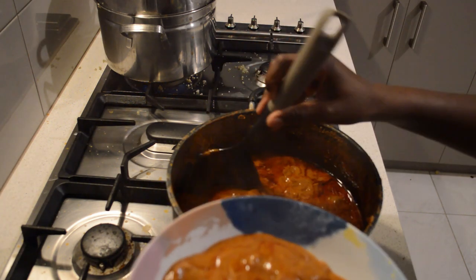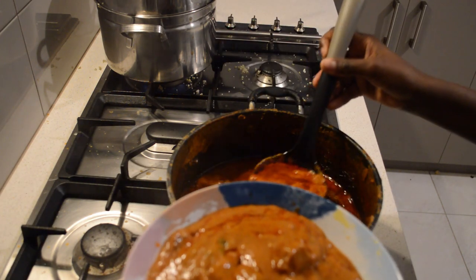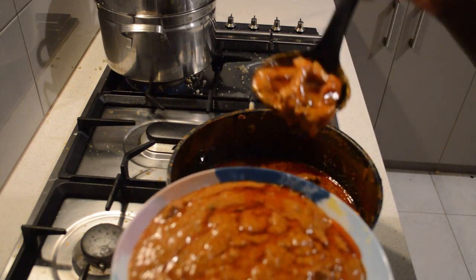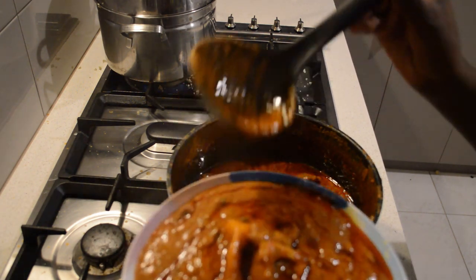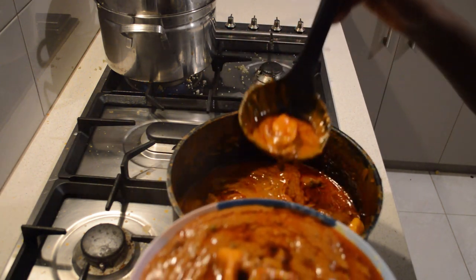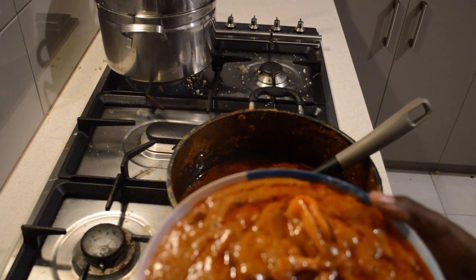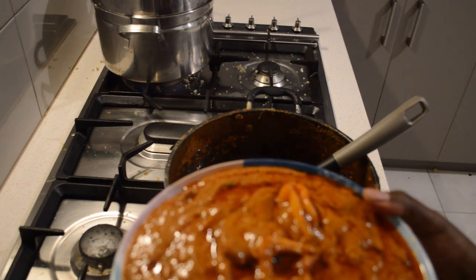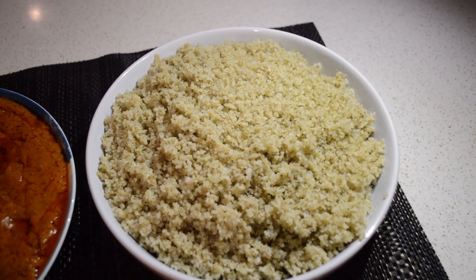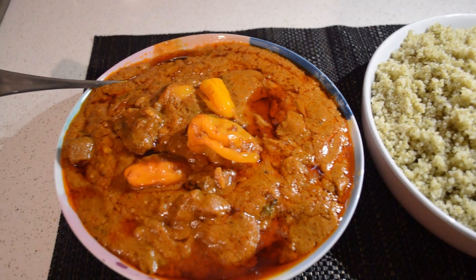It's so delicious. My family back home — my mom — we have it sometimes. On the second day of Eid we used to make this. I didn't have it on the second day of Eid this time, but after Eid this is what I made, and I wanted to share the recipe with you guys. Thank you so much for watching. Make sure you try this recipe and I will see you guys soon. Bye!